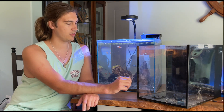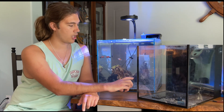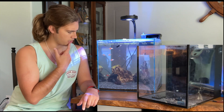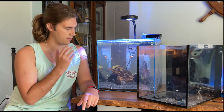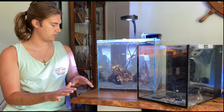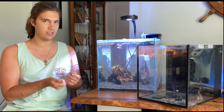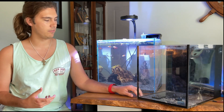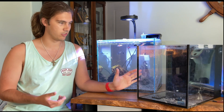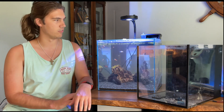They both come with foam leveling pads. The Aquion pad came ready to go, and it feels more like what you would buy separately — a little thinner. The pad on the Innovative Marine was really thick when I got it, but after years of use it has really degraded and needs to be replaced, which is part of why this tank is not being used right now.